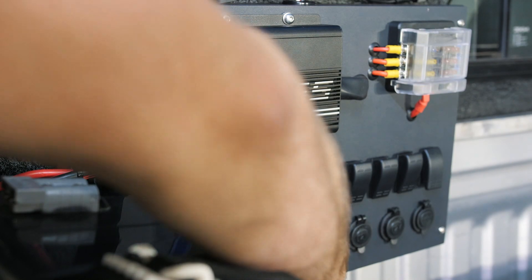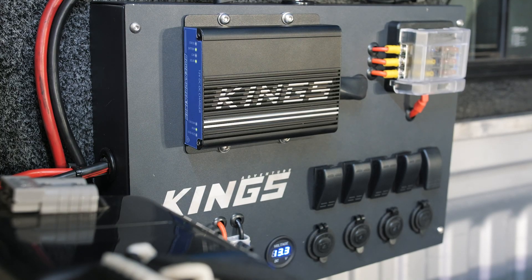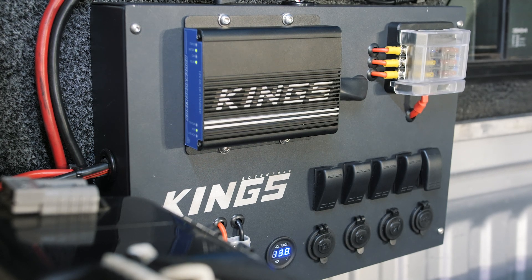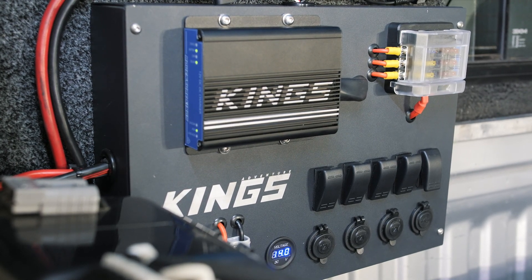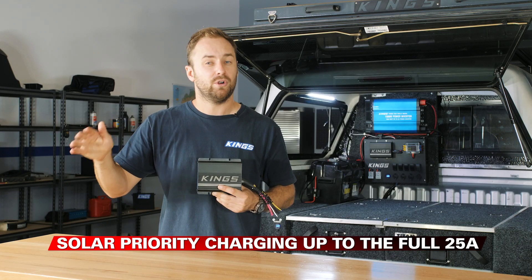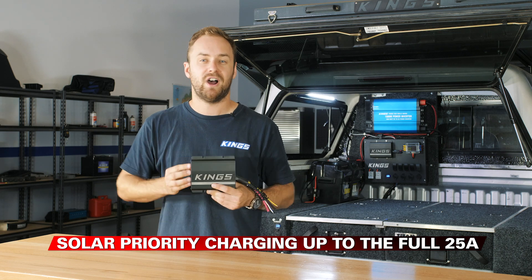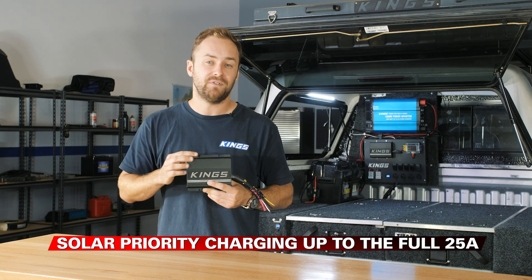In the case of the 25-amp MPPT solar-equipped model, it's able to prioritise the solar input over your alternator. So if you've got 15 amps of solar, it'll use that first, and then 10 amps from your alternator. If you've got the full 25 amps — or around 360 watts of solar — it can use the full 25 amps of solar.